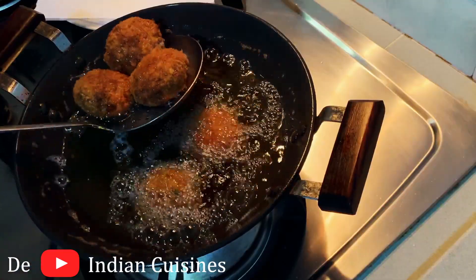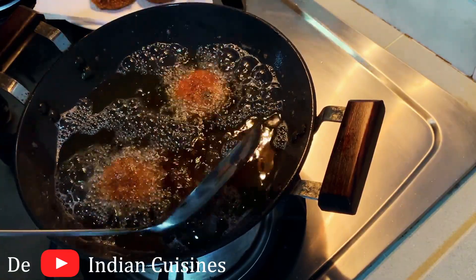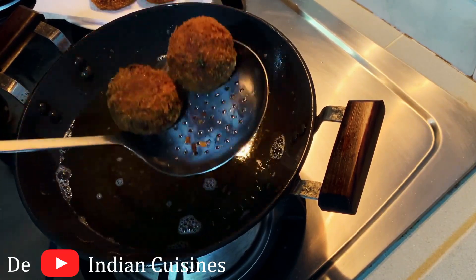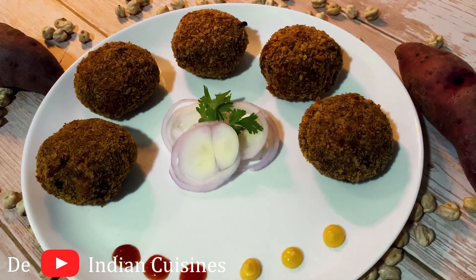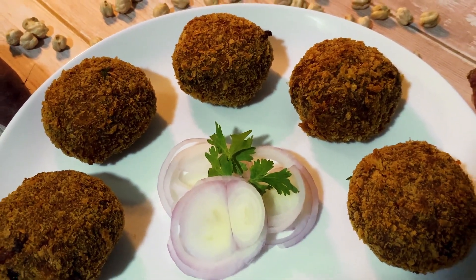We are using sweet potato, which is also a healthy option. Let's try it — this is a different taste! If you don't want to add sweet potato, please comment and share. Please like and subscribe to my channel. Thank you for watching.